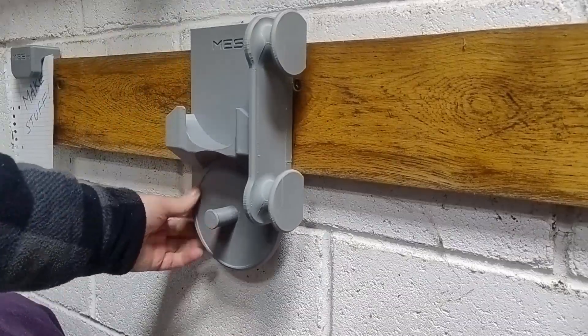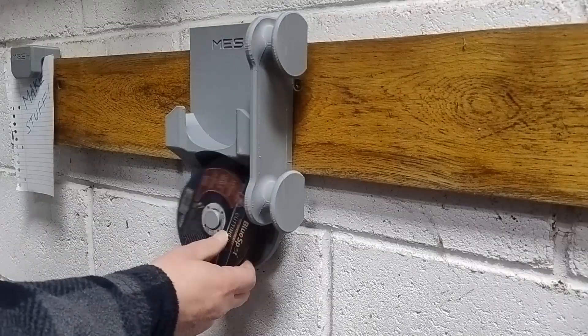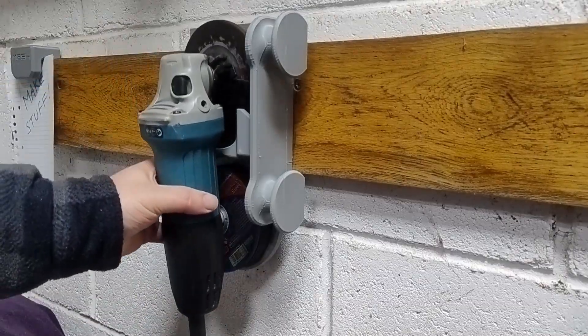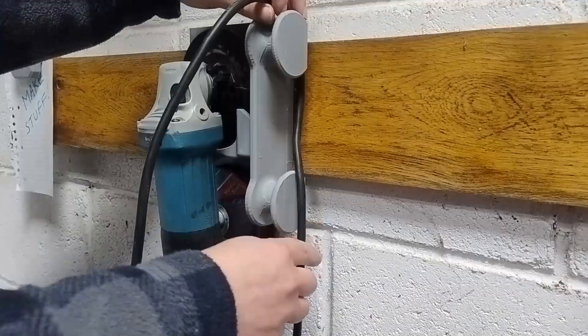Here's my second attempt. I trimmed the back of the cable wrap to let the cord slide in and out more easily, and it actually worked better than I expected. Only downside — it still sticks out more than I'd like.